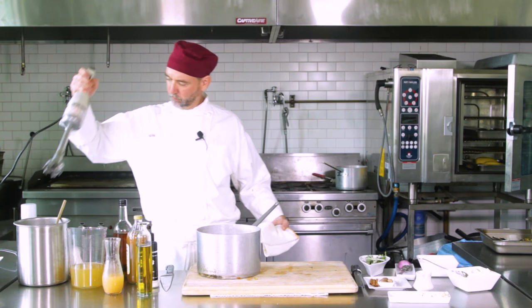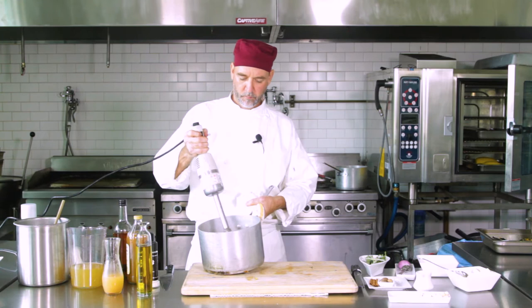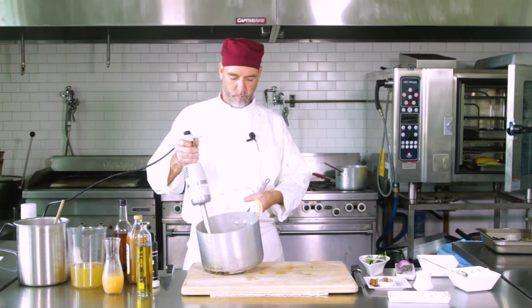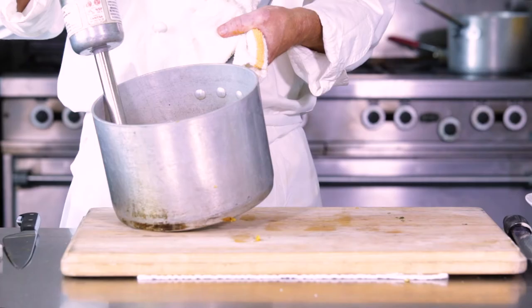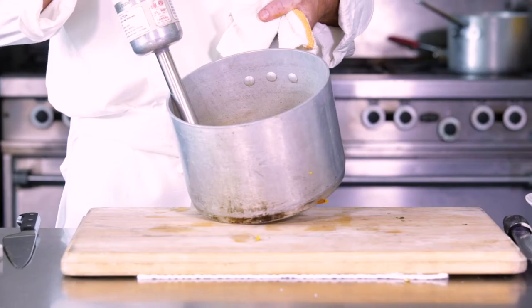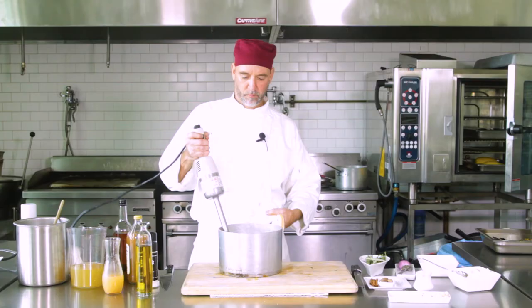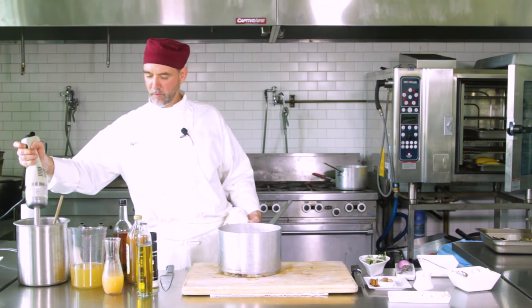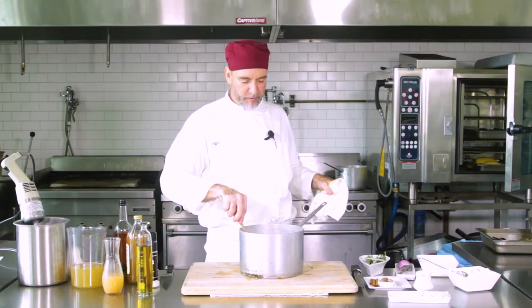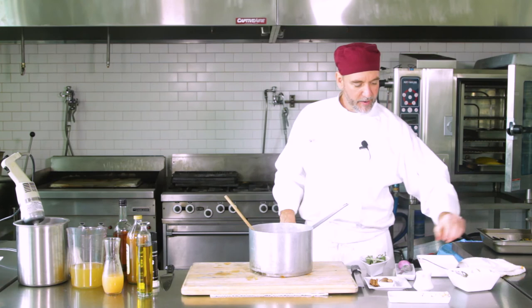We'll take this back to the stove, bring it all up to a boil, and then we're going to purée that up. I'm just using my handy-dandy little stick mixer — these are great. Now we've got that nice and puréed. That's a beautiful consistency — look at that. It's still going to have some nice texture to it.